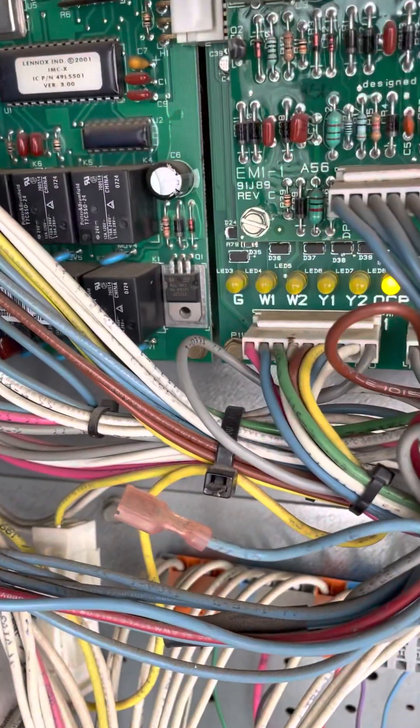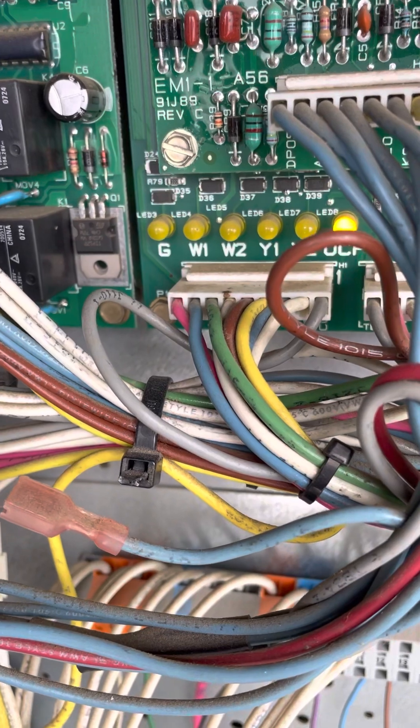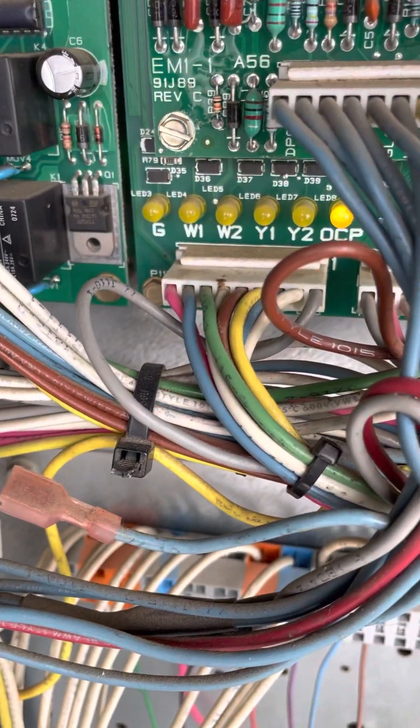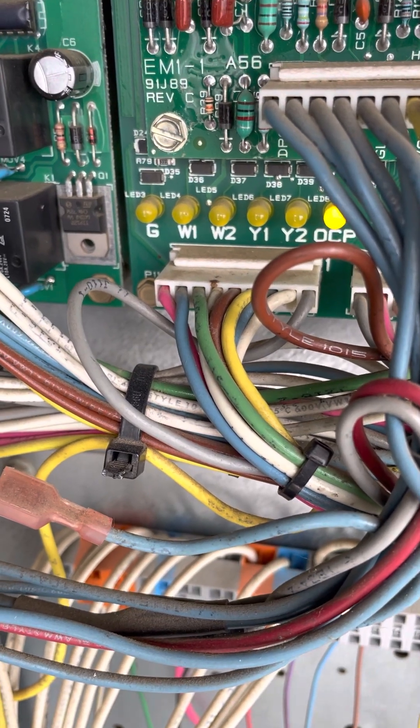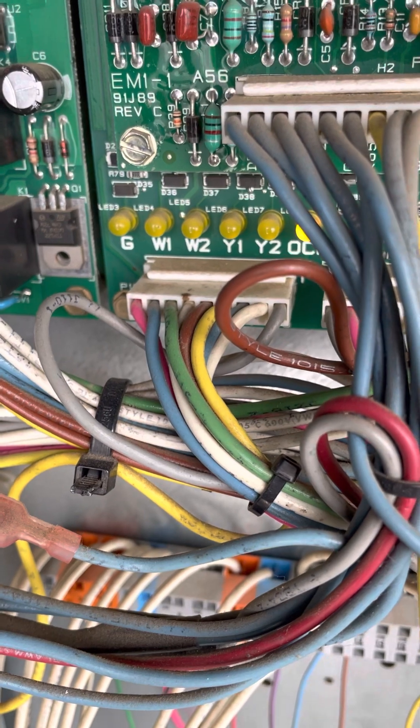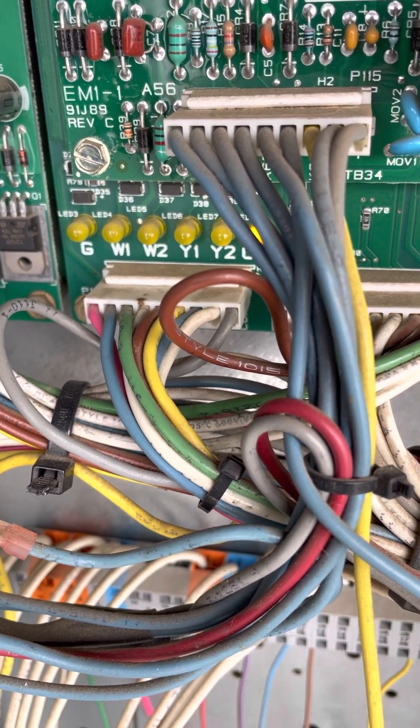So we have no call for heating or cooling, no call for fan. When you do get a call, you'll have G which stands for fan — that will light up — as well as either Y1 or Y2.